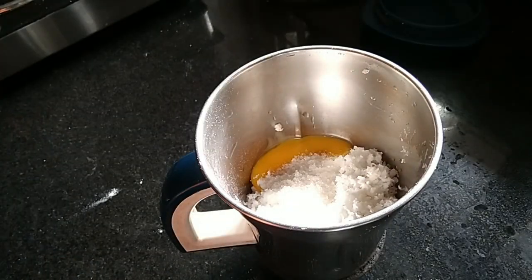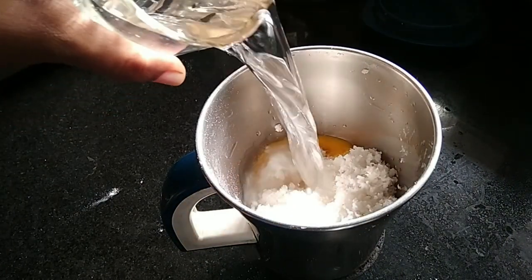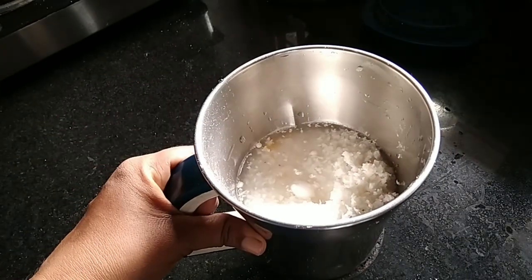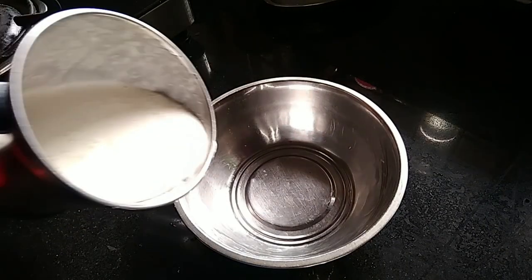Let's put a tablespoon. Let's put 2 and 3 baking soda. Add it to the batter and adjust the thickness. This is a loose batter.